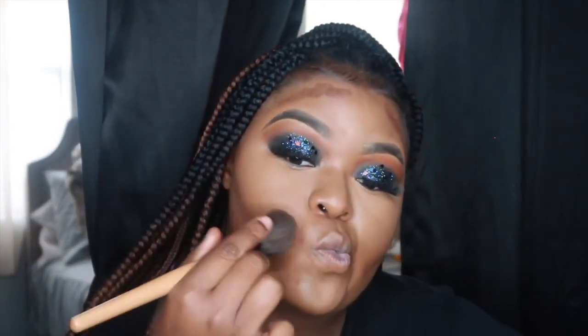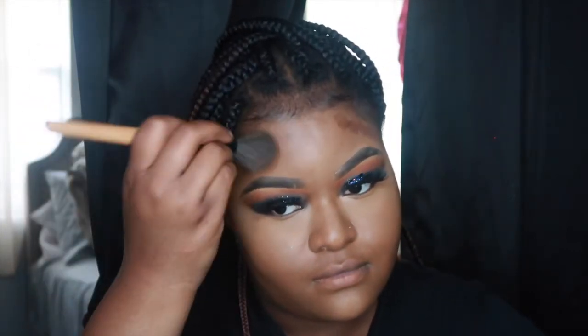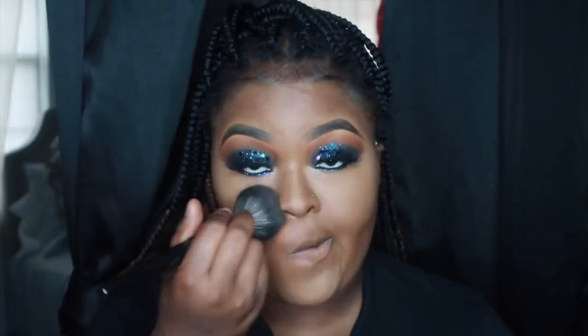Now I'm taking this giant fluffy contour brush and I'm contouring and blending out the Black Opal in Ebony. Now I'm going back and setting again. I'm going in with my MAC face powder in Dark Deep and I'm just placing that all over my skin.